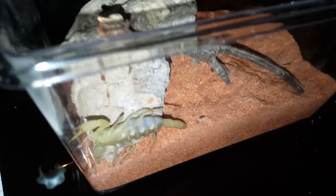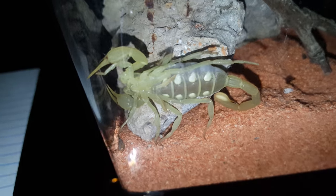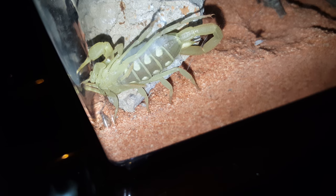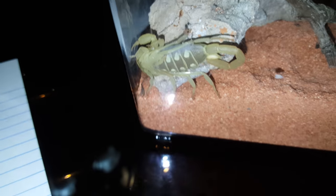I'm going to be introducing my dune scorpion, Smeringurus mesaensis. They also call it the Arizona dune or Nevada dune scorpion — hence they're from the desert sands of Nevada, Arizona, and southern parts of California.